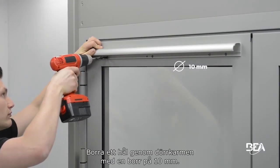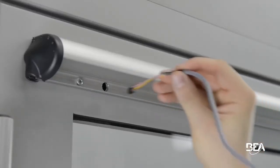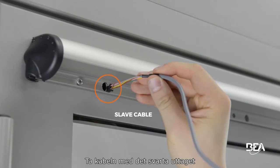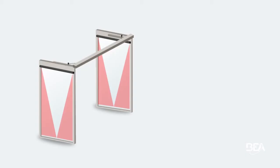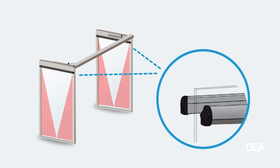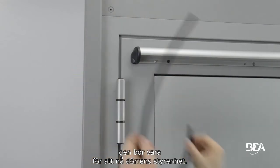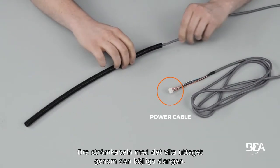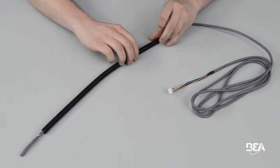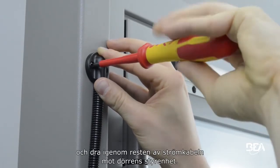Drill a hole through the door frame using a 10mm bit. Take the slave cable with the black plug and pass it through the hole to the other side of the door. Take the flexible tube and determine how long it should be in order to reach the door controller. Cut the surplus to avoid undesired detection. Pass the power cable with the white plug through the flexible tube, tighten the flexible tube using the cable cap, and pass the rest of the power cable towards the door controller.